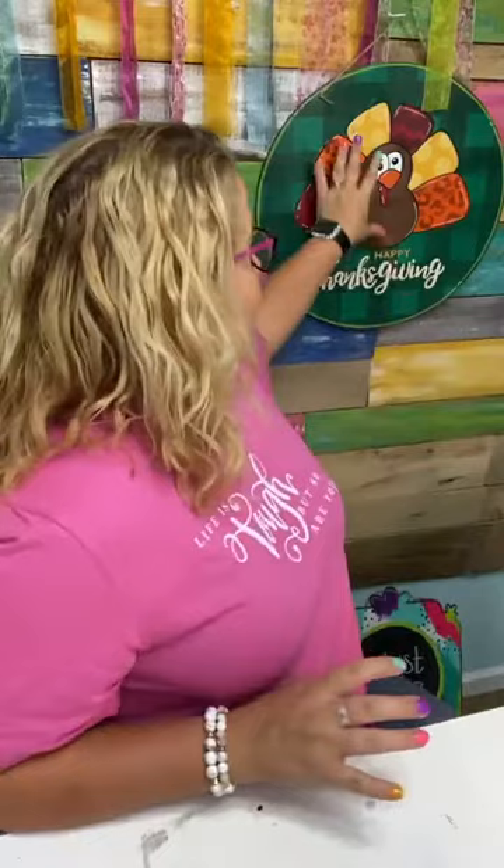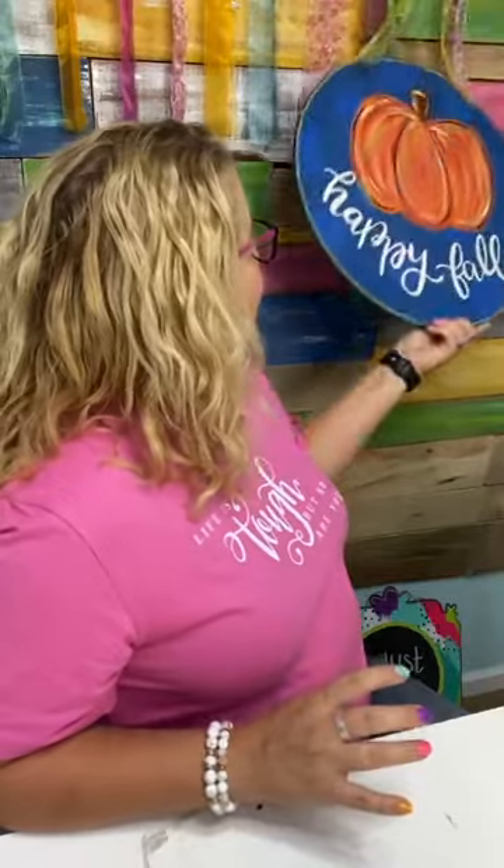Gwen asks: will we be trying to draw the pumpkin freehand? Definitely not. You will not have to freehand any of this. We'll have a template you can trace using graphite paper to get the pumpkin, turkey, and lettering all on the blank. As for Painters Clubhouse sisters — you do not have to pay for this workshop, you get access for free if you're already a member. There are instructions in the Facebook group for how to access it.